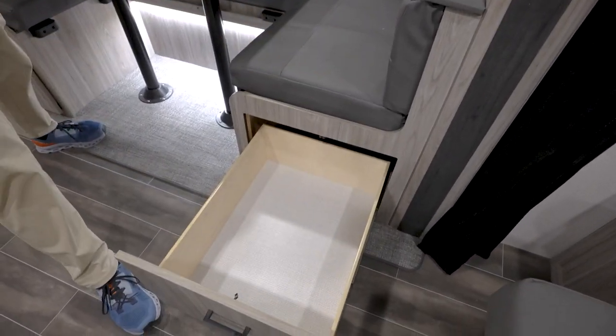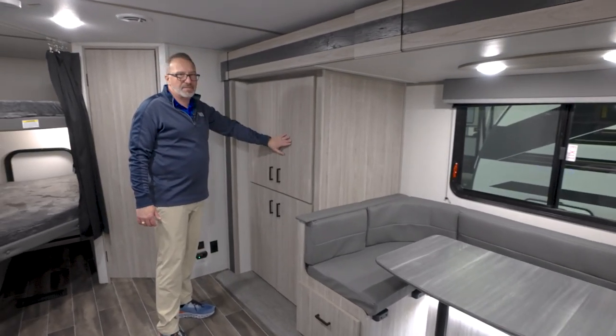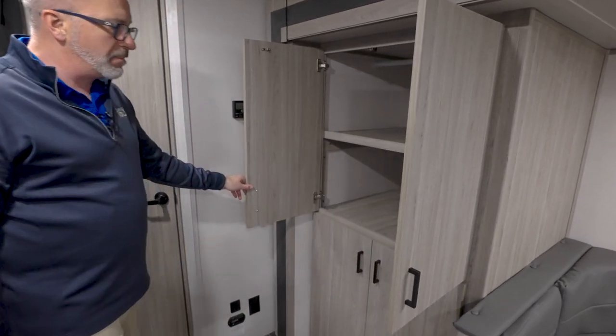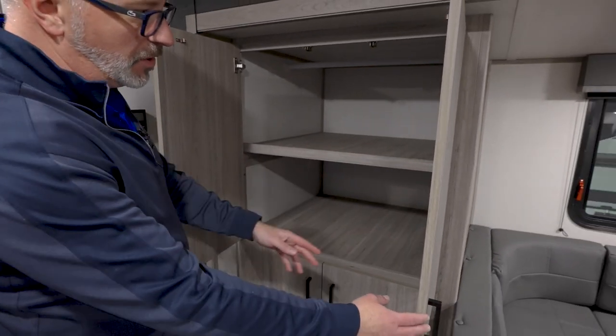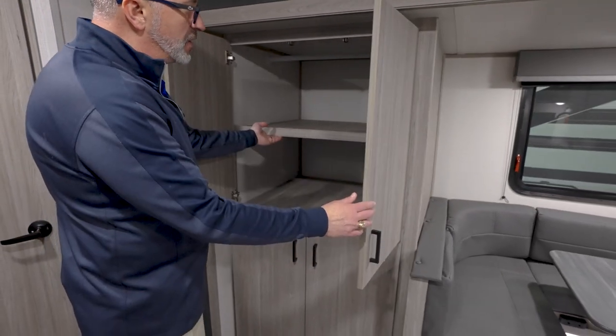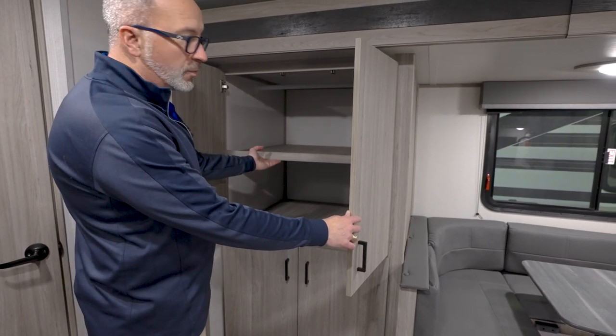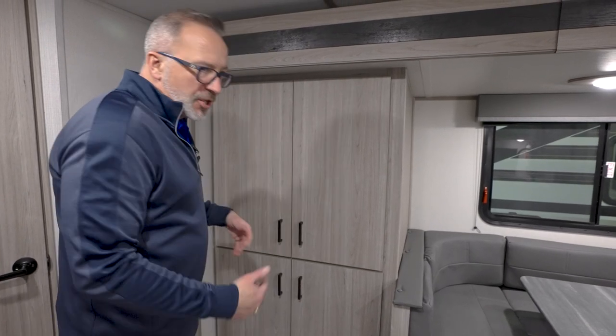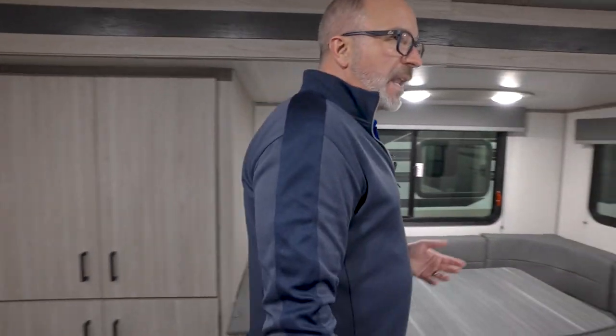I like how they gave us the flat front doors on this one, with the matte black pulls, which just really looks good. This could be pantry space or wardrobe space because the shelves do remove. Having that with the grayish decor just looks really good.